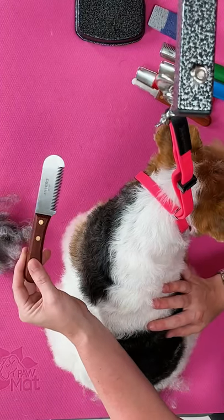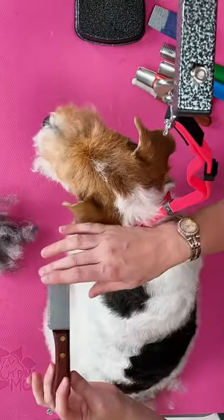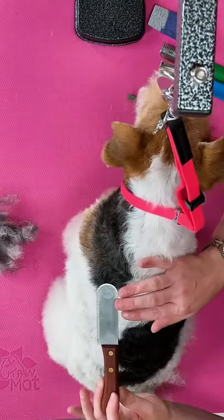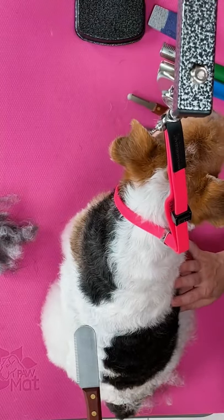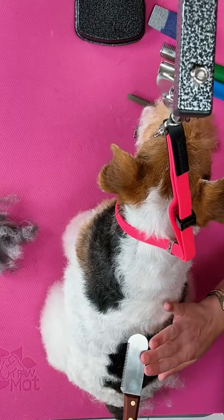So we have our carding knife. It's very distinguishable between the other knives because it's very thick in the face of the knife. I wouldn't really recommend stripping with this knife, although I have seen some people do it, but it's more for undercoat than top coat.